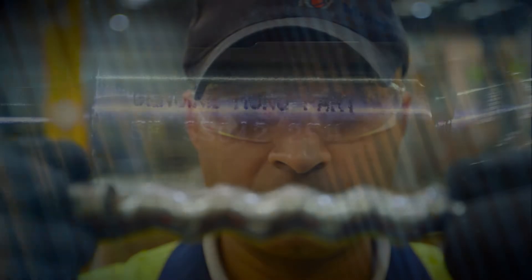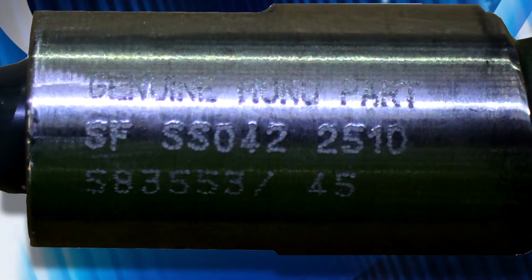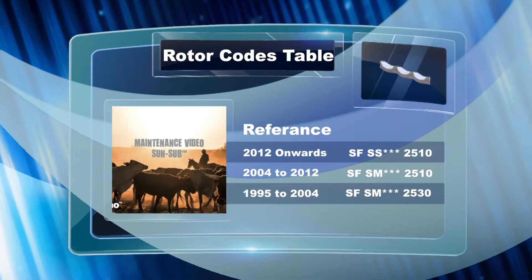The current rotor codes are SF, SS, followed by three numbers depicting pump size, then the numbers 2510. Any older codes are shown here.